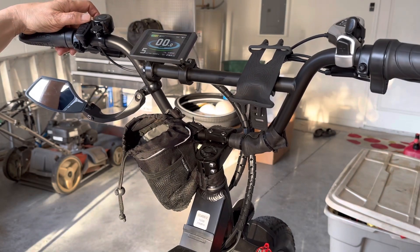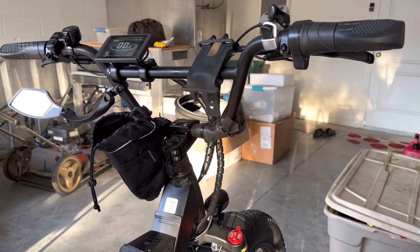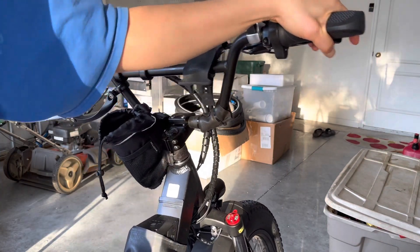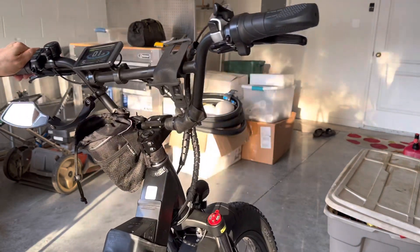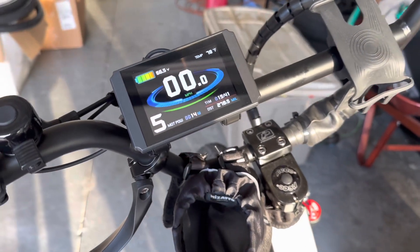Let's try fifth gear and see how the throttle works. Oh yeah — the connection works. Alright, that's pretty much about it.